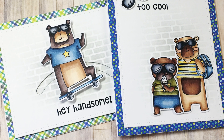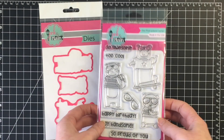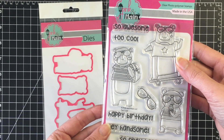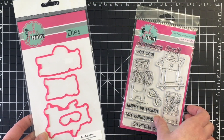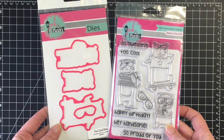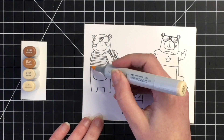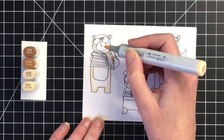Hello everybody, it's Jen from Scrapina Creations. I'm going to be making two cards today using the Too Cool stamp set by Pink and Main. At the time of posting this video, Pink and Main had these on clearance. The stamp set you can purchase for $9 and the stamp and die bundle is on sale for $15, so I will leave the link below in case you're interested.